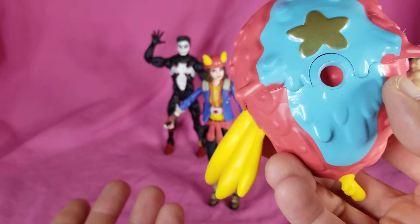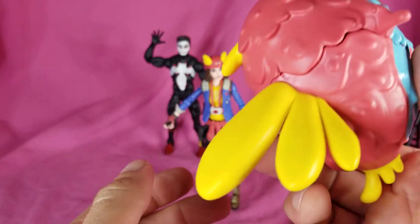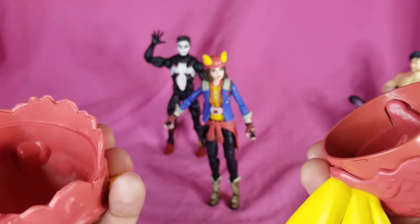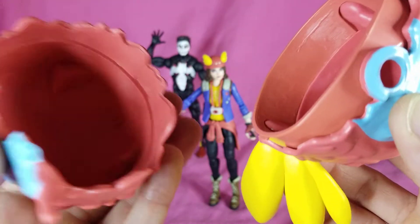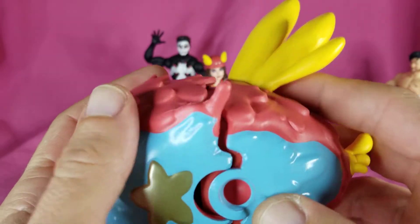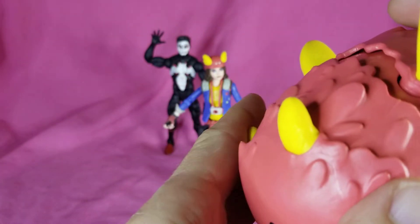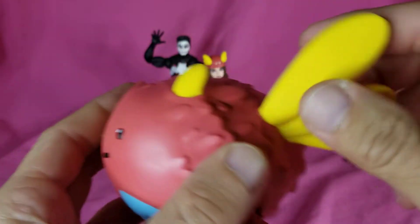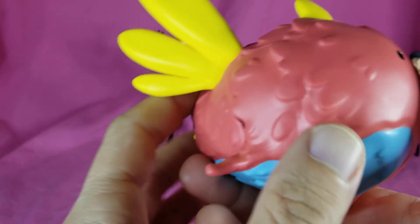He didn't come with the stand, which would have been kind of nice. He comes in the package split apart, so it's super easy to just line them up and snap them together. No real articulation, just kind of there, but he looks cool.